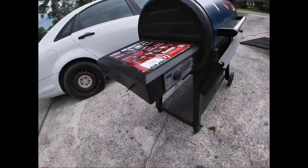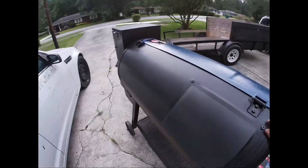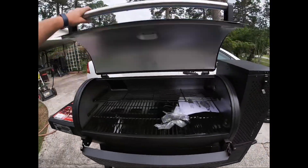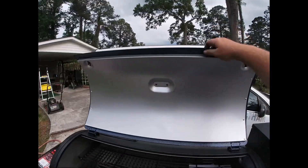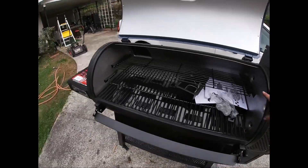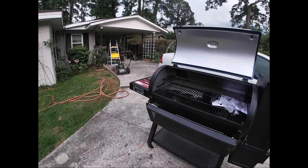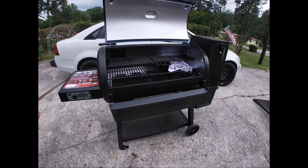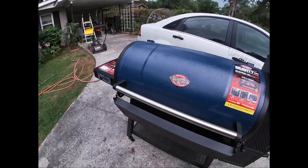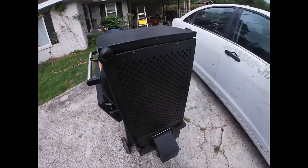It had a dent here and one more somewhere else. I noticed the assemblers kind of suck because there are some loose fasteners. First impressions: it seems to be a little thicker metal, a little better built than the Masterbuilt - but this is also a $700 grill where the Masterbuilt was $500. Since it was already assembled and had dents, I said 'is that one for sale?' They said yes. About those dents? They gave me $200 off - got this thing for $400.